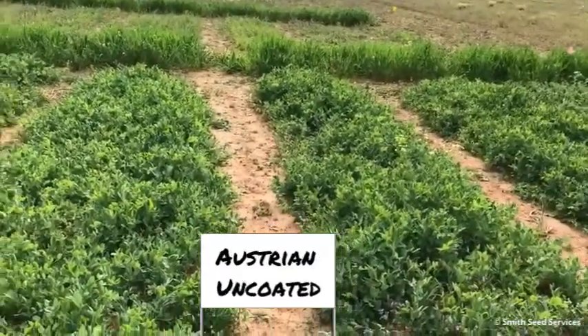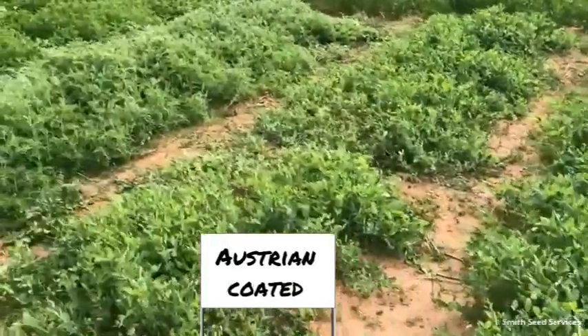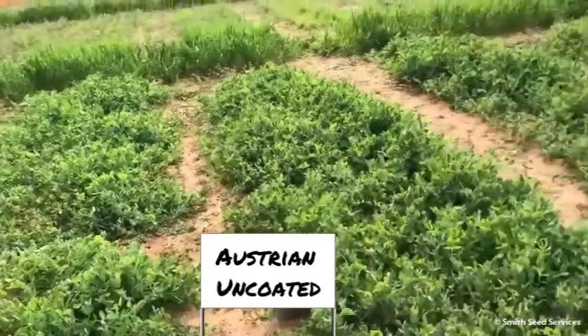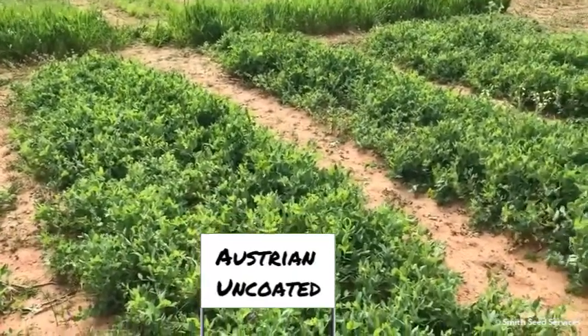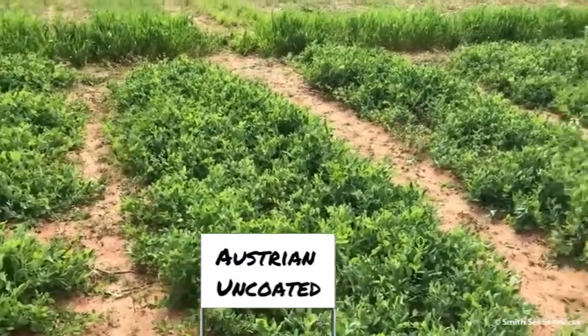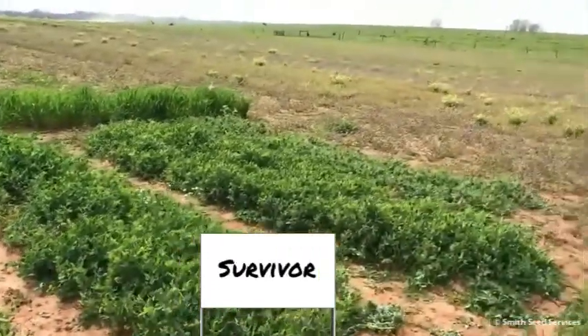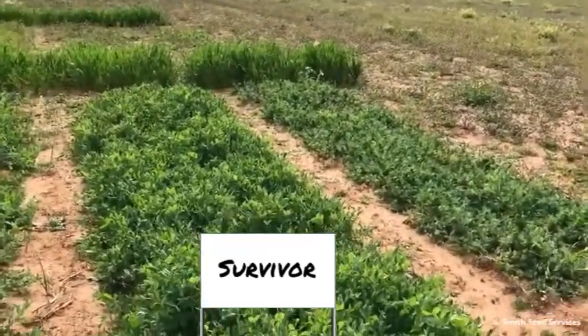These look to be pretty equivalent as far as maturity and survivability go, and they really didn't have much of a problem with that — although it was commented that these really didn't wake up until recently. One interesting observation: if you look at a legume source, here are your winter peas.